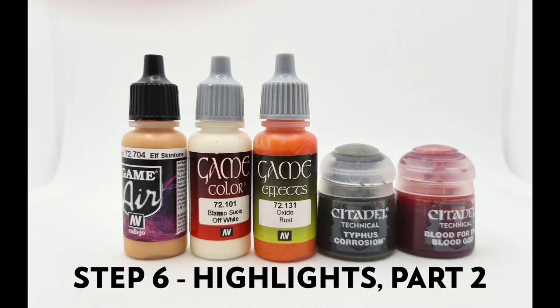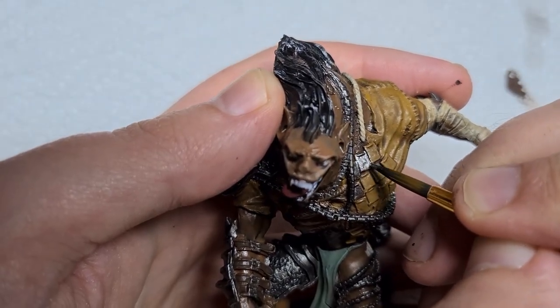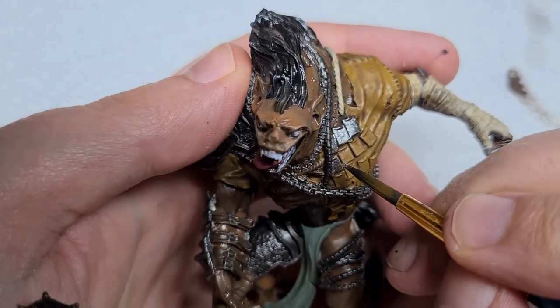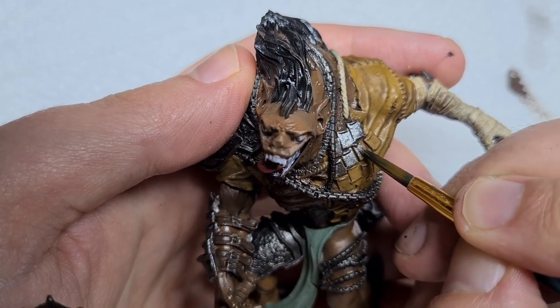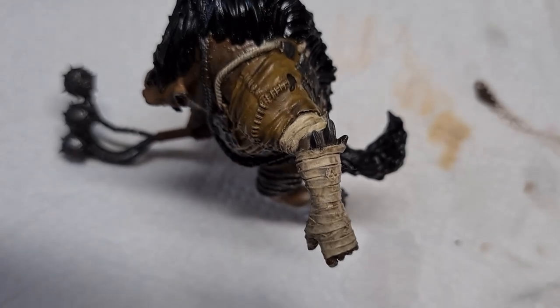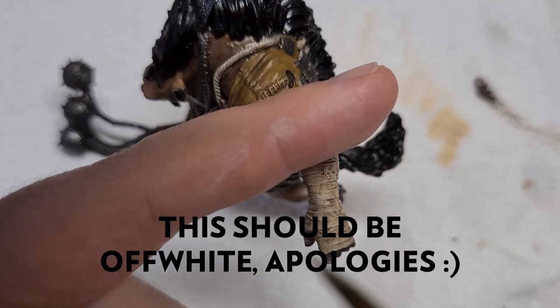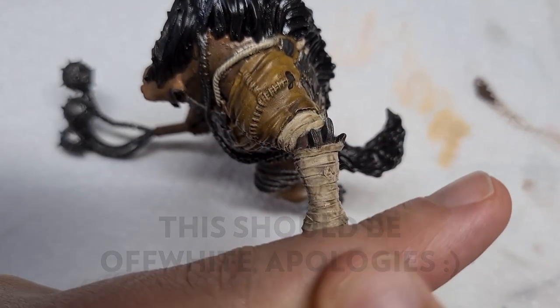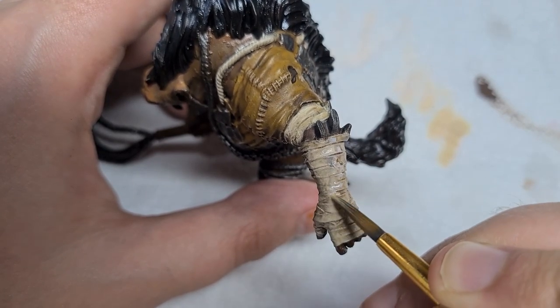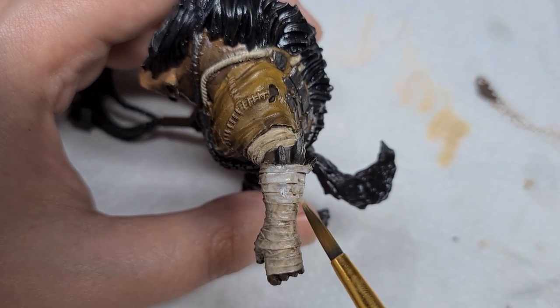Now we move on to some of the final details. We'll need Elf Skintone, Off-White, Rust, and a couple of technical paints — Typhus Corrosion and Blood for the Blood God — in addition to the paints used previously. First we'll pick out the metal plates over the leather tunic, coming back in with steel paint. Be careful not to hit any of the tunic we've already painted and washed. Once it's dry, apply a quick coat of Nuln Oil to darken it a little. Next we highlight the bandages — thinning Bone White quite a lot and building up the layers. I check transparency on my hand before applying to the model; this is glazing, where very thin paint is applied to tint the colours up to where we want them. I'll repeat this a couple of times until I'm happy. Then we bring the stitching back with Bone White, using a detail brush to pick out the tops of the stitching.